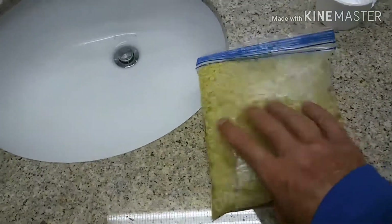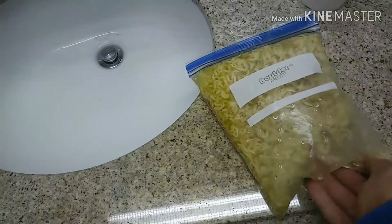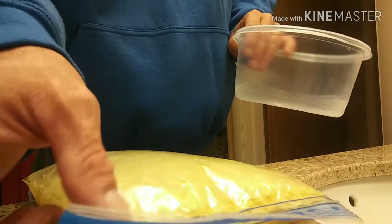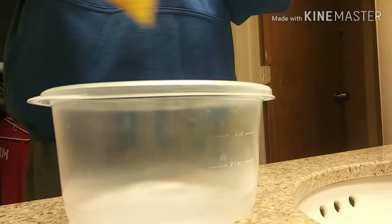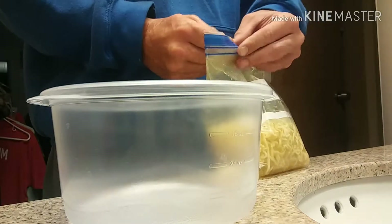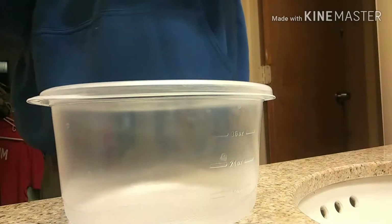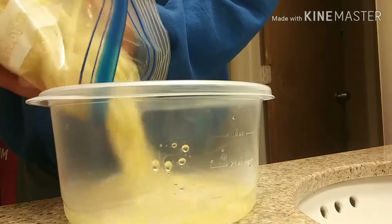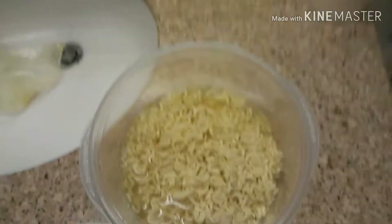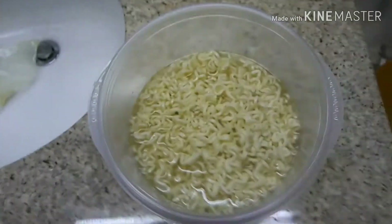Alright, it's coming along good. You want to keep flipping it. Let's pour this in here. Take it out of the bag, just like so. That's how it should look.